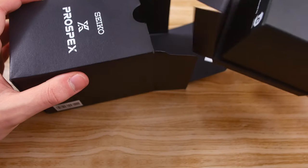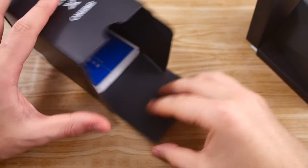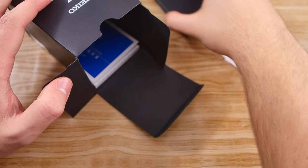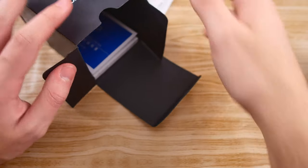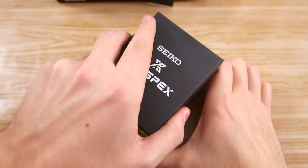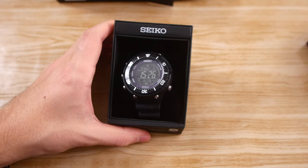We have a cardboard box here; we get the manual, the certificate, and all that stuff in there. Nothing too interesting, just a basic cardboard Seiko box — nothing to see here really. So let's just open this one up, and there we go — here is the DigiTuna.